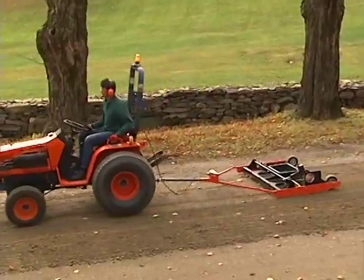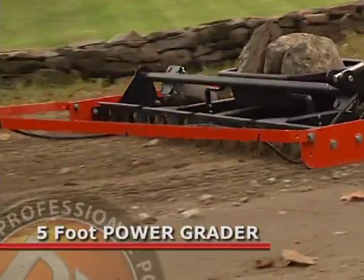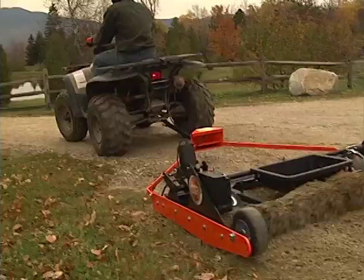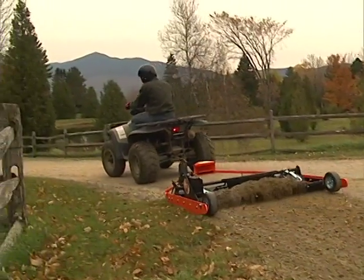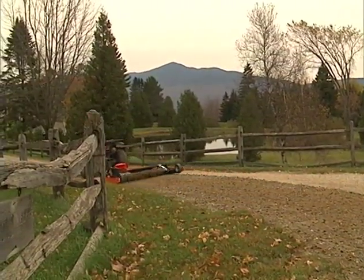These more powerful tow vehicles also give you the power and traction to move up to our five-foot Power Grader model. This wider Grader does more work in less time because it lets you grade more surface area with each pass. Once our engineers at DR Power completed the design, we turned the Grader over to Mike Moriarty in charge of our testing crew. All DR products undergo hundreds of hours of rigorous testing, so you can be sure it's a product you'll be proud of.